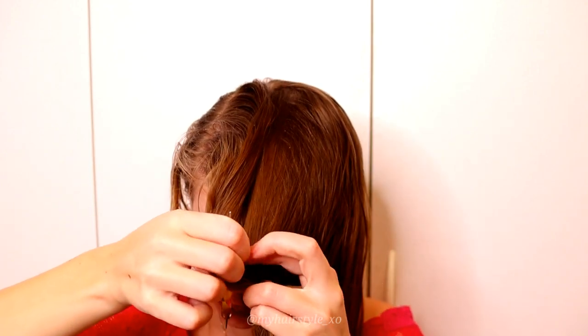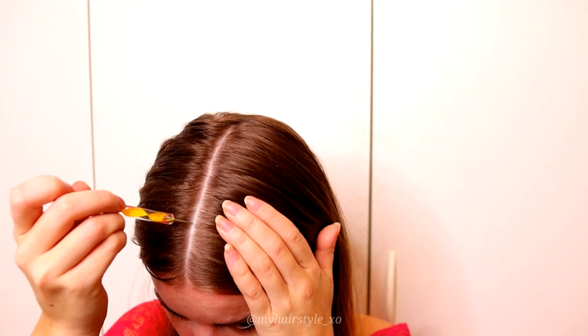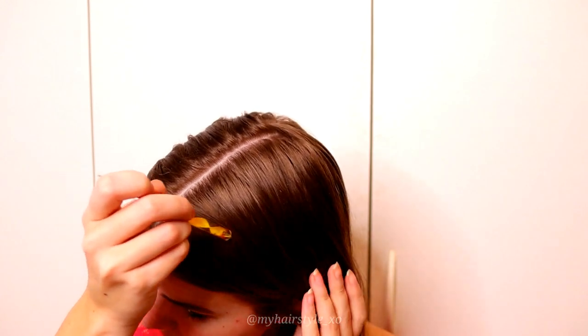Start by creating the middle part line to the front. Then separate the headband piece from the rest of the hair.